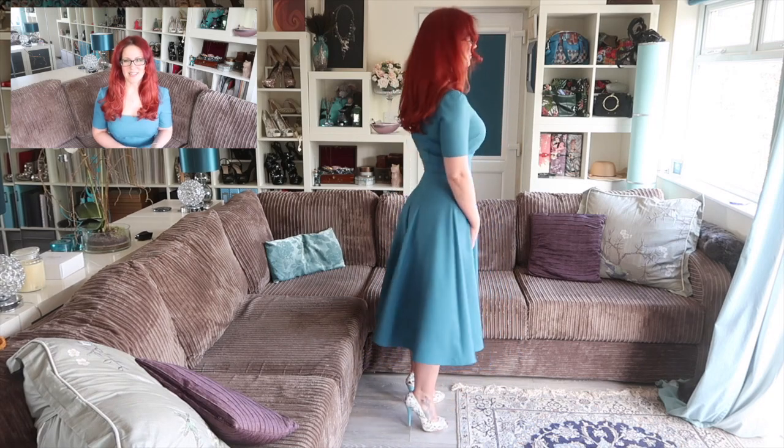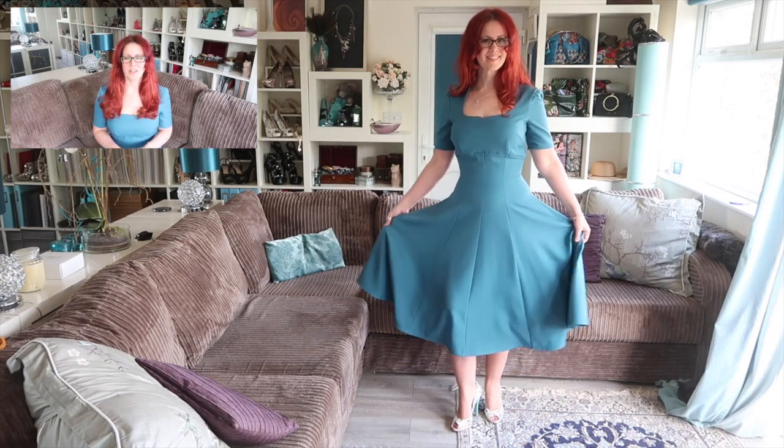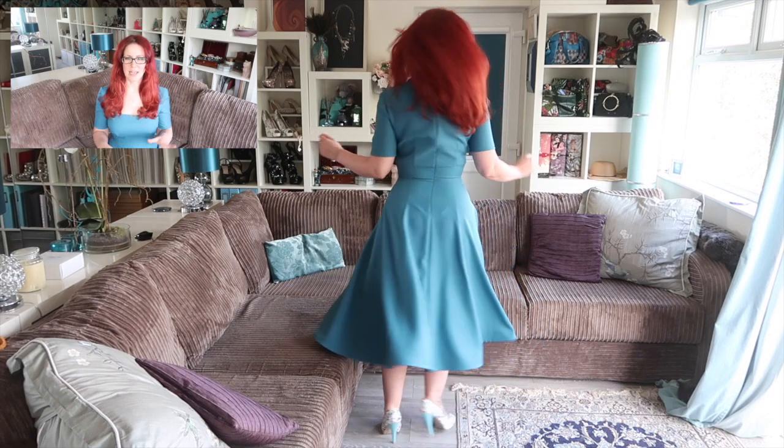Hey peeps, welcome to another video. Today it is part five and the final part of the Butterick 6018 sew-along. Today we're going to be finishing off the dress — we're going to be installing the zip and hemming the dress with bias binding. Let's get started.